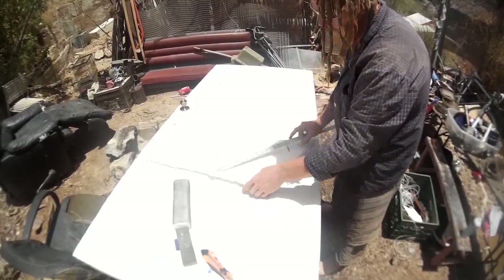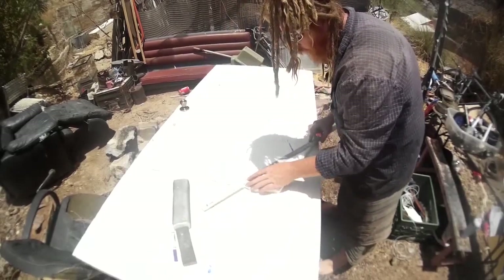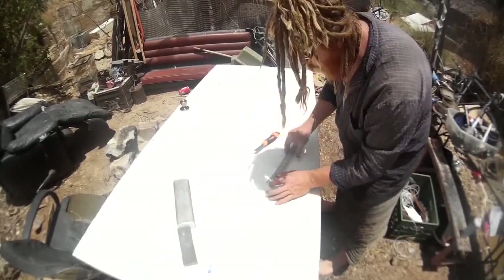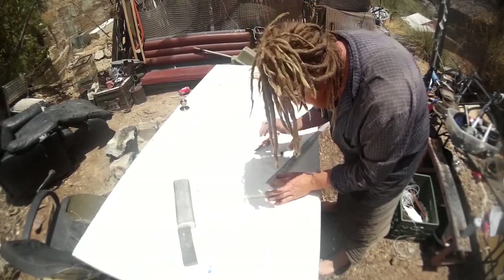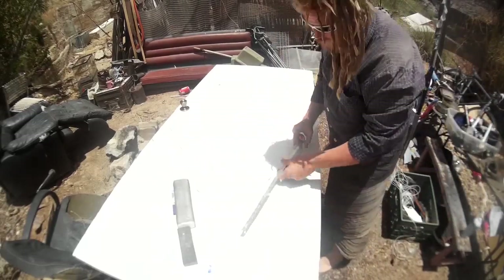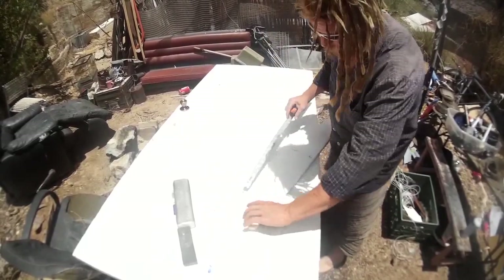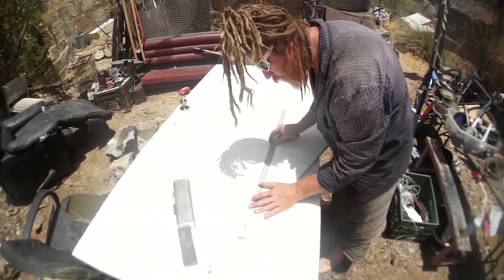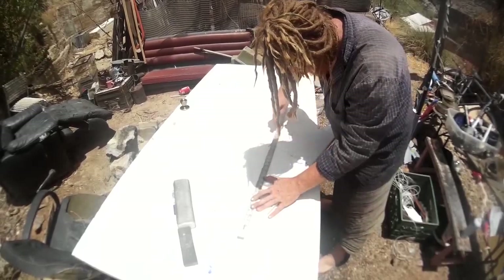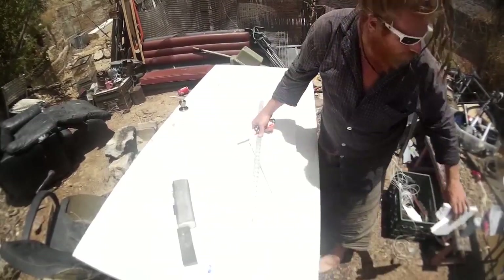I'm just going to block it out right here, simple as that. I'm going to start taking foam off like this. I forgot to make an accurate four-inch mark right on the top, but it's pretty much at four inches. Let's start blocking now. In case it's off by a little bit, it's not going to matter much — it's very tolerant of errors.